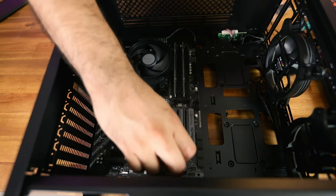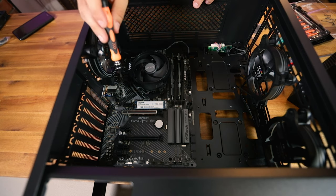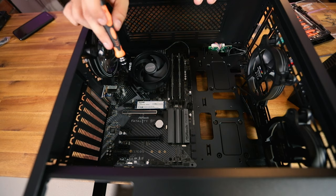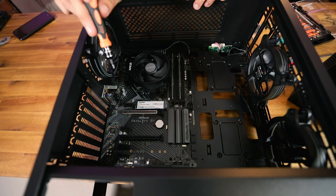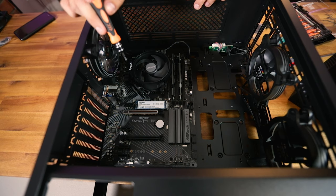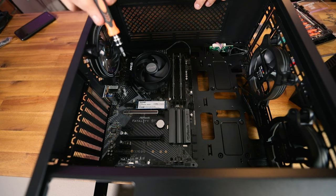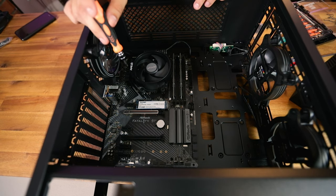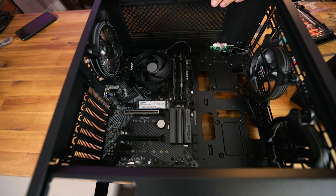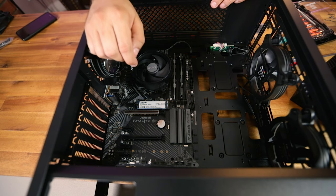That's all the motherboard mounting screws — double check that you got all of them. It's easy to miss one. It's worse if you have a standoff behind the board that you missed, but missing a screw in a standoff isn't too bad — just make sure you go back and get it in. Next is not the graphics card, because that's actually something you should do last.